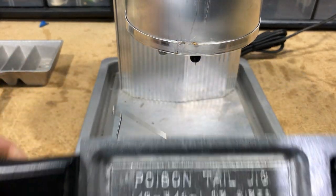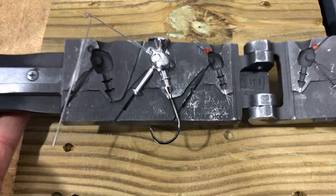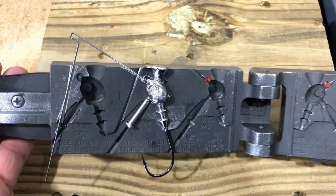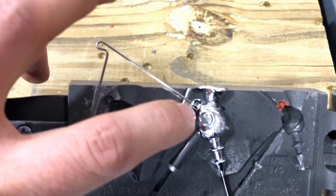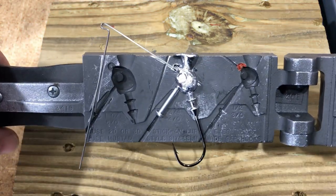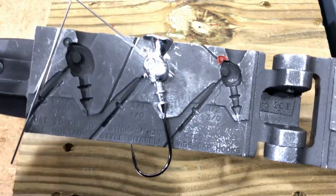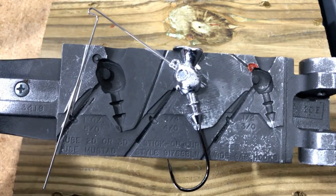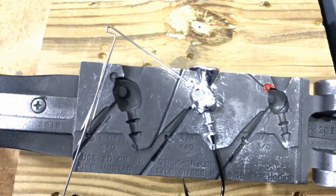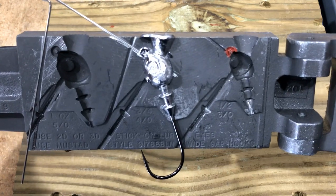There we go. Let it cool and we'll open her up. The big reveal — there she is. Very cool. You can see what I'm talking about with the lead up in the eye of the hook. We'll want to take care of that with a little RTV. You can see what the pin left — just a little bit to be shaved off. Otherwise, very little flashing. We got enough taken out so it closes all the way. Let me pour that half-ounce one to show you the difference.